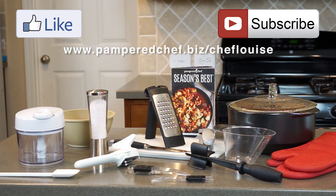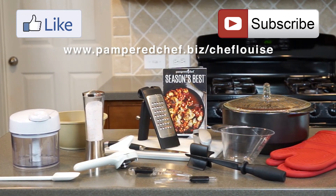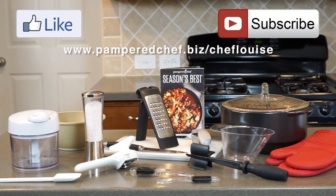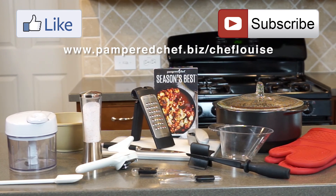These are all the products that were used to make the recipe today. If you see anything that you would like in your kitchen, please check out my website where you can place an order, find other recipes, or even join my team.